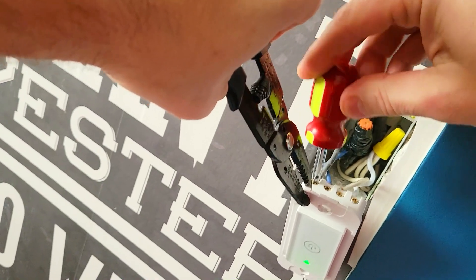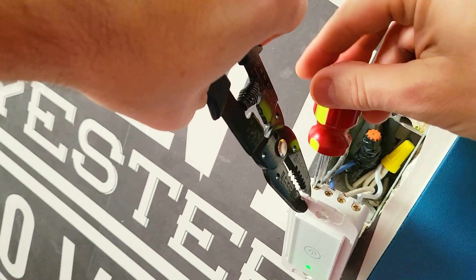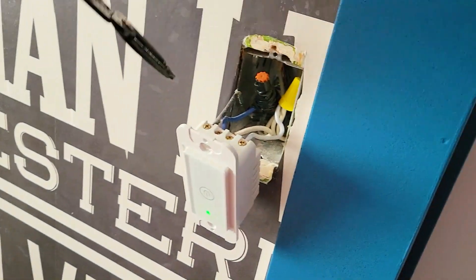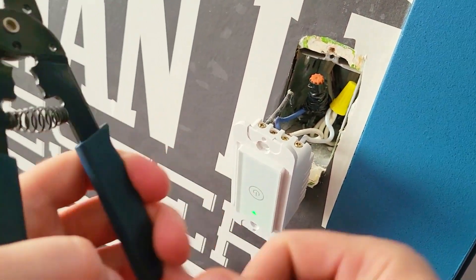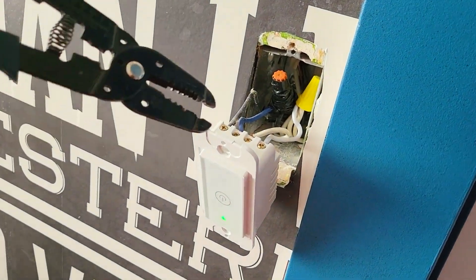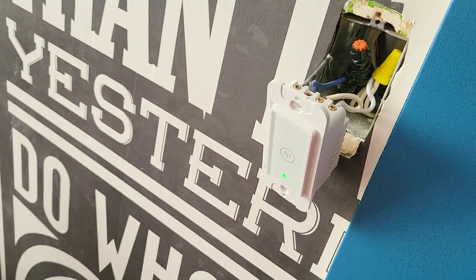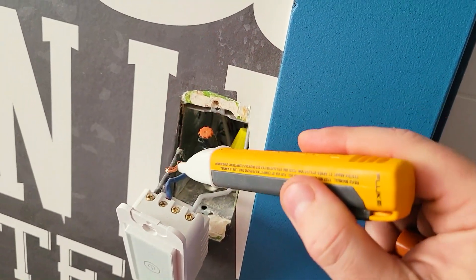I definitely recommend using screwdrivers with rubber handles because electricity does not travel through rubber. If I touch this, you can see nothing happens because I'm protected by the rubber. If I were to take the rubber off and touch with metal, that would create a giant spark and probably trip the breaker. When you take out the cables, do them one by one so they don't touch each other and create a spark. We can use the volt alert pen to check if there's actual electricity going through.